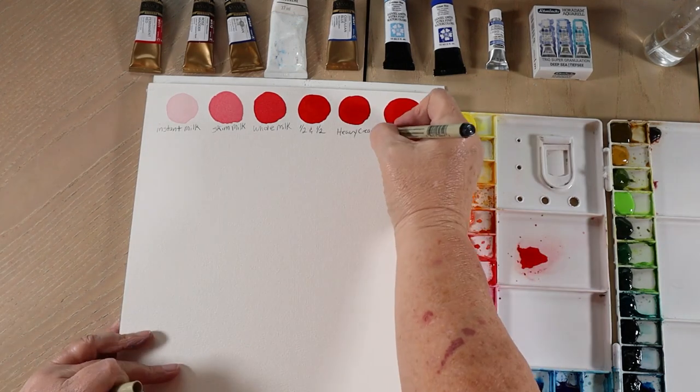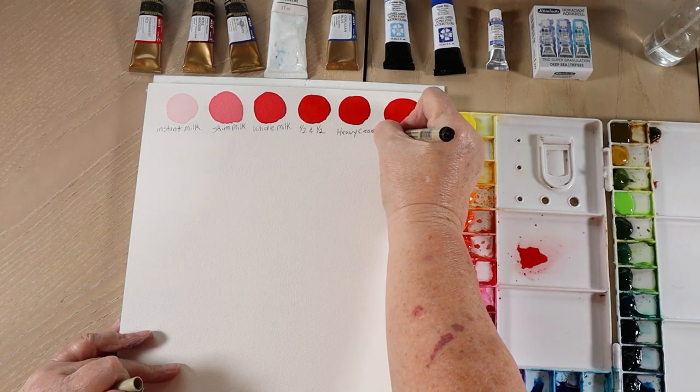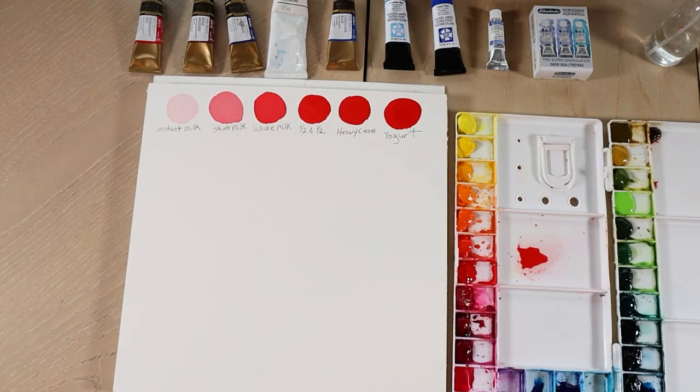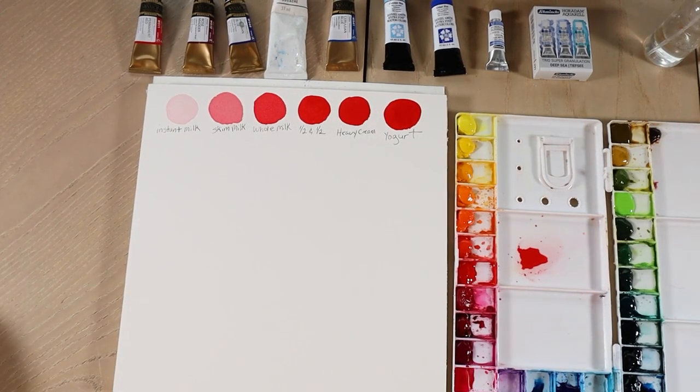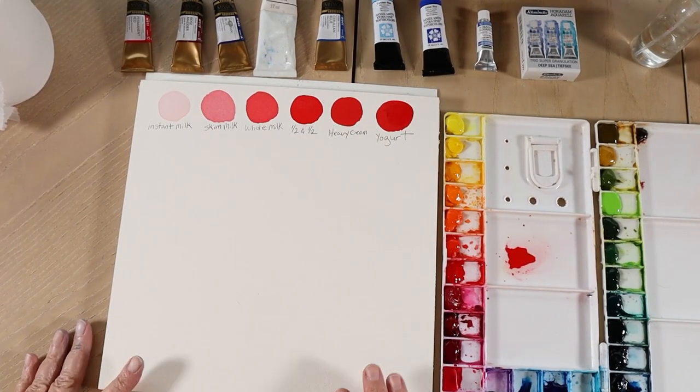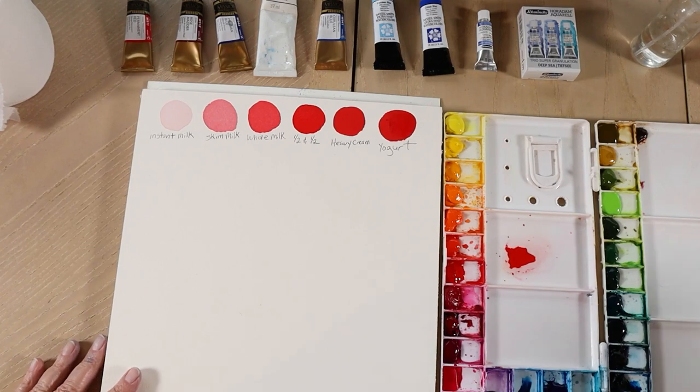So there you go — those are my milk stages. If you think about them like that, it's pretty easy to remember because they're all some sort of milk. And you can just use your common sense and think, 'which one is heavier than the other one?' So I'm going to show you now what they look like on the paper.